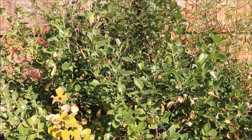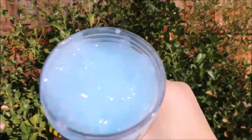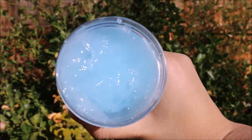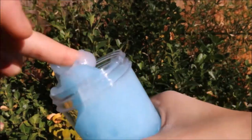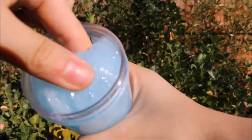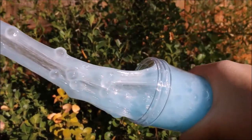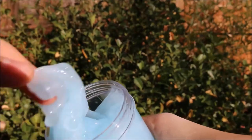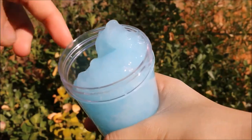For this next slime it is a fishbowl slime — it is the Beachy Fishbowl Edition. I have other ones and there's different colors, but this one doesn't appear to have many of those clear beads that make up the fishbowl. But in reality they were all the way at the bottom since they sink down.